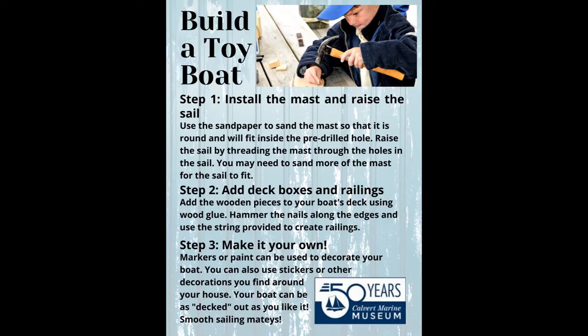Hi, this is Heather from the Education Department at the Calvert Marine Museum, and today I'm going to be showing you how to build a toy boat.